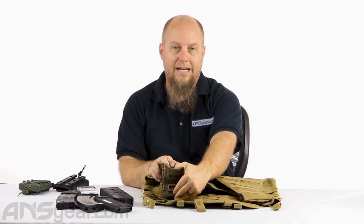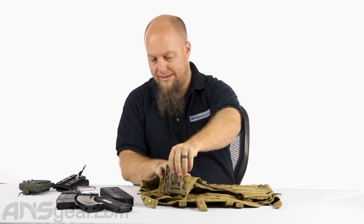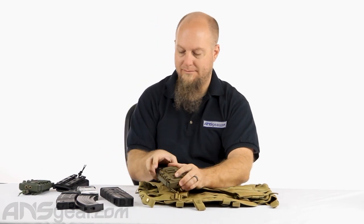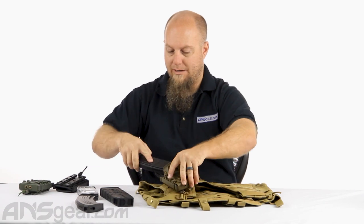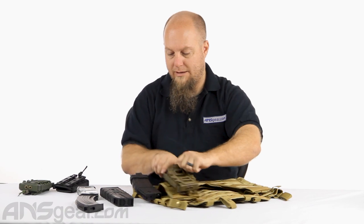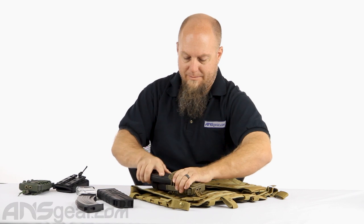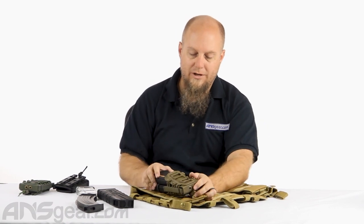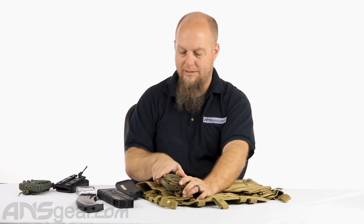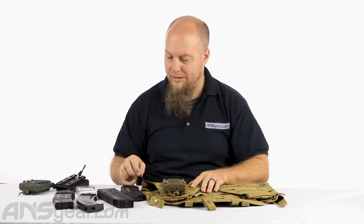This is not designed for two at once — I would not try to fit two magazines in here. I mean, let's just see what happens. I could probably loosen that up and get a second one in there, but when you're trying to get them out, you wouldn't be able to pull them out individually — you'd pull one down and the other would slide out too. So not recommended for two. I'd say it's a single mag pouch.